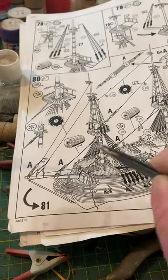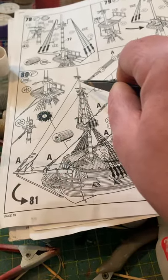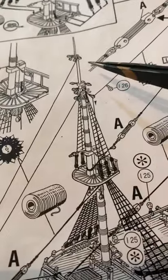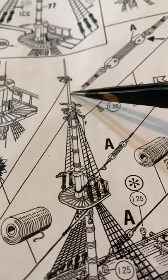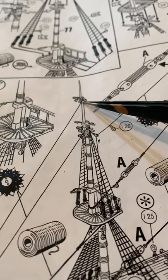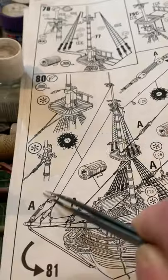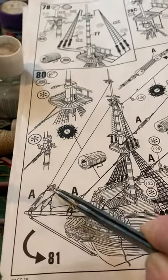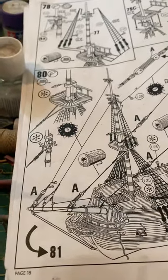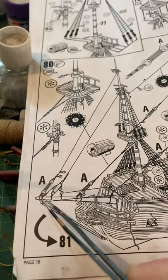I don't want you to worry about this for the moment, because I want you to build or tie off these here. This first one ties at the top and then comes down here to this section here. What you need to do — if you choose to, you don't have to do it my way — is cut off your length of this here.